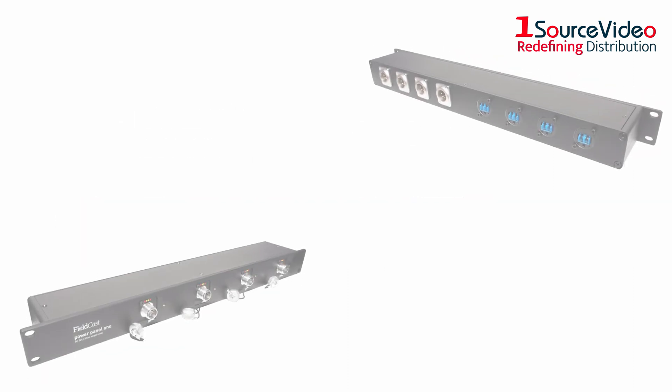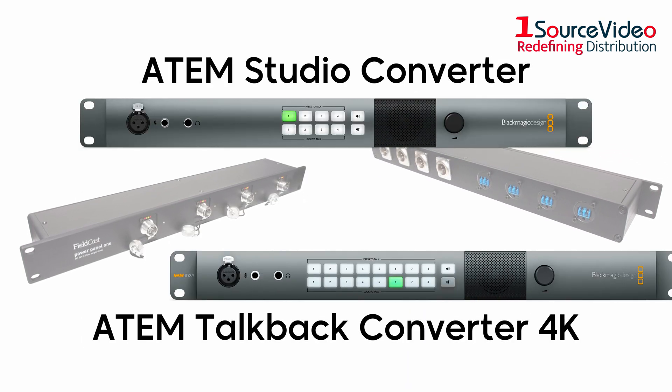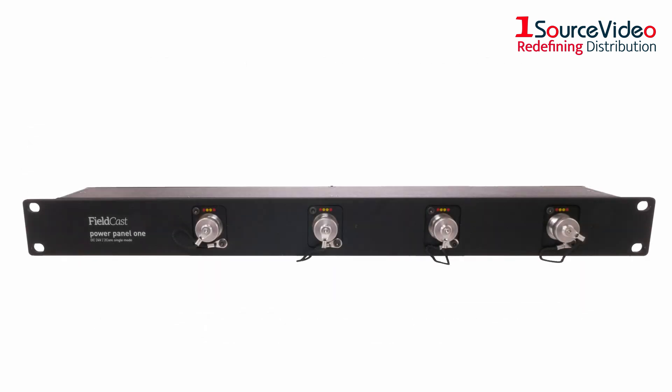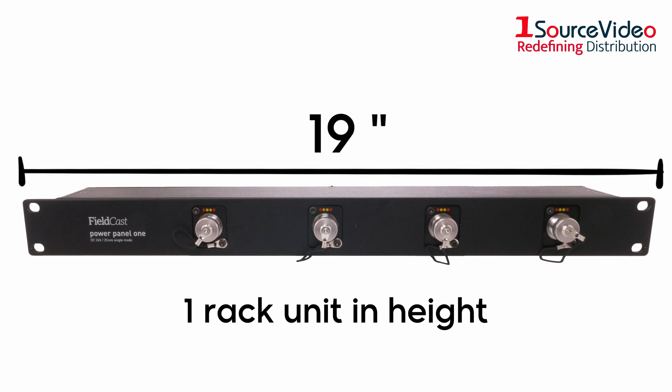The Fieldcast Power Panel 1 is developed for devices such as the ATEM Studio Converter, the ATEM Talkback Converter 4K, or anything using LC single mode connectivity. This panel box is one rack unit in height, which can be implemented in a 19-inch rack nearby your studio converter and Fieldcast Power Box.